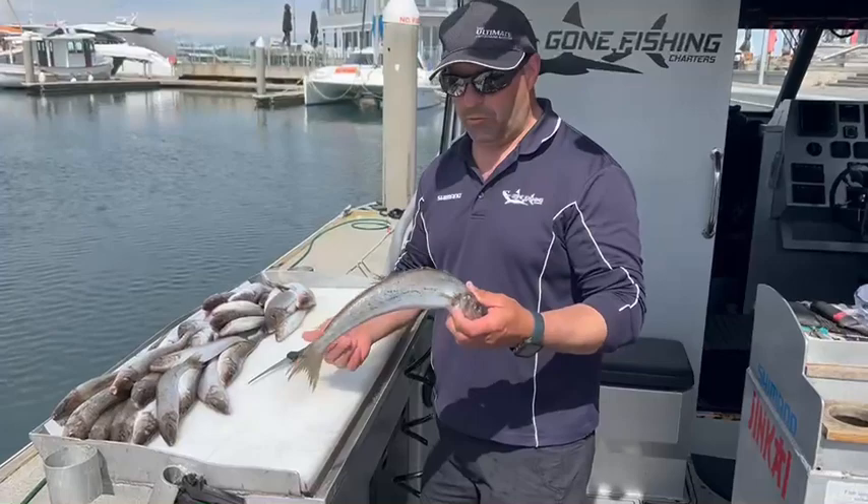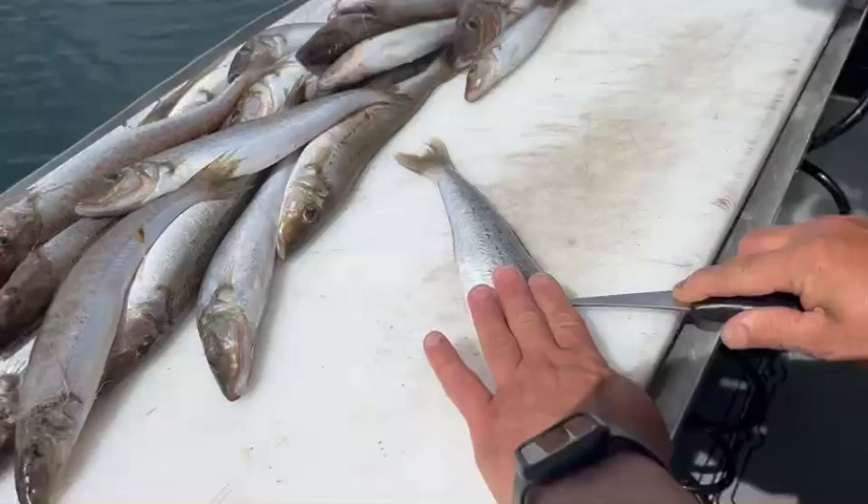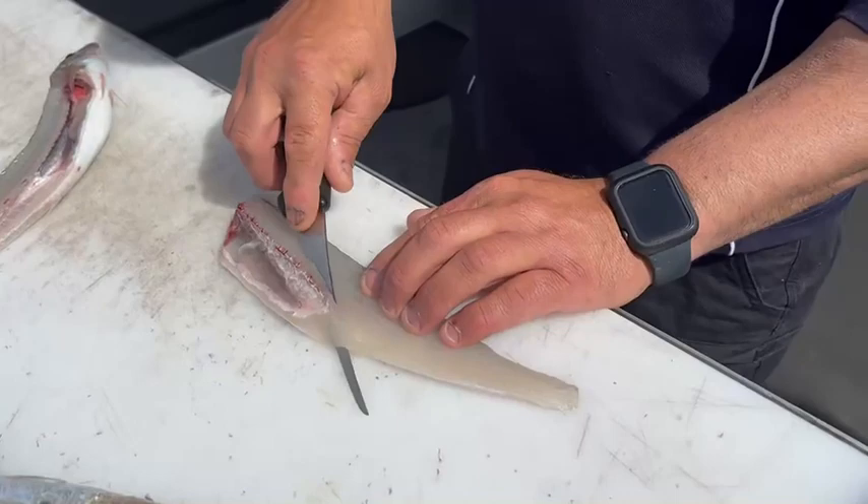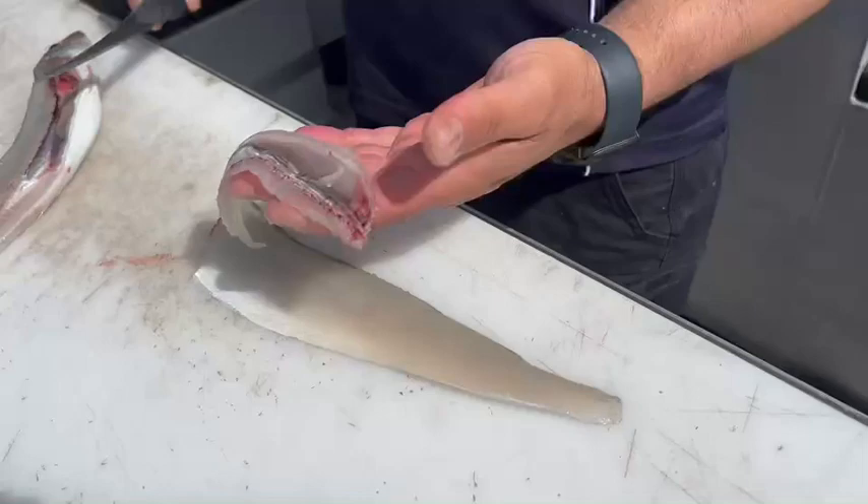When we do our filleting, just come in behind there, come down — beautiful fillet like that. Then what we're doing is just going to take this rib cage belly out. I just get my knife in there, not taking too much of it out, I just want to take the belly out like so. Belly and most of the bones come out, and that there is perfect whiting.